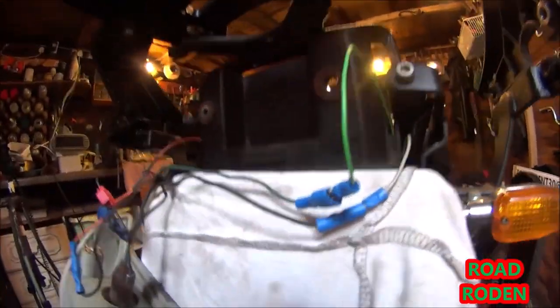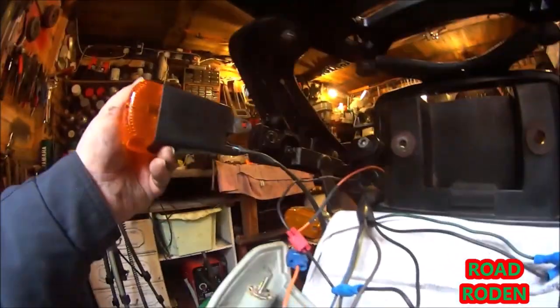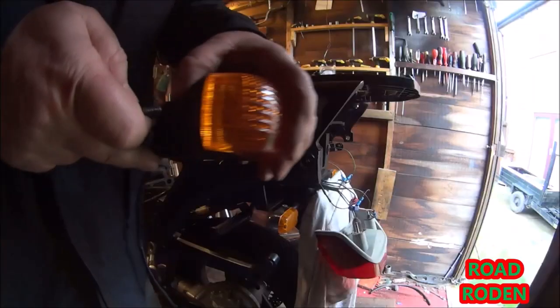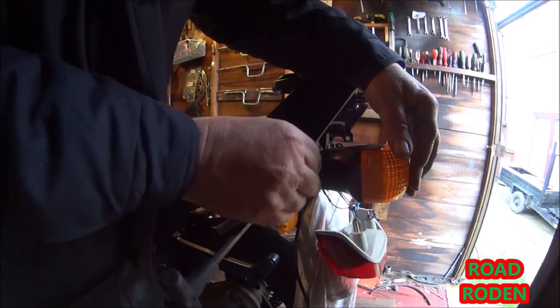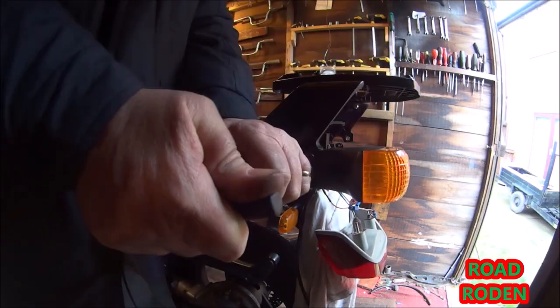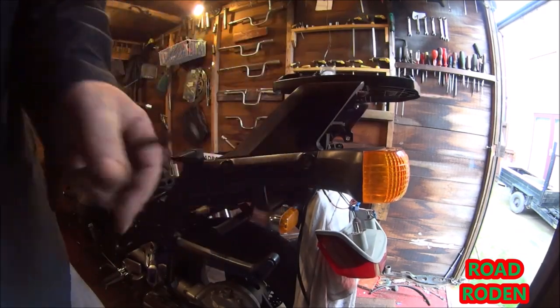There are the right ones. Now we've found the wires to attach our indicators. Let's plonk that in there. Get that bolt through — nice and tight.